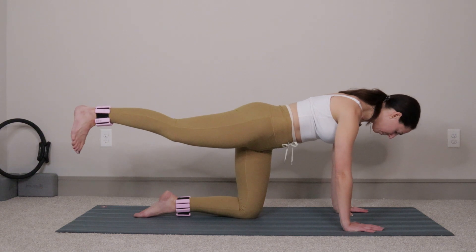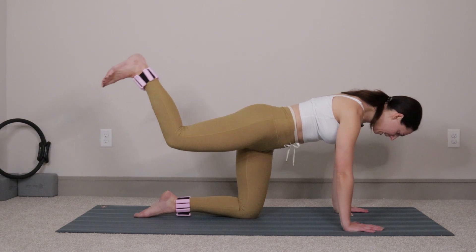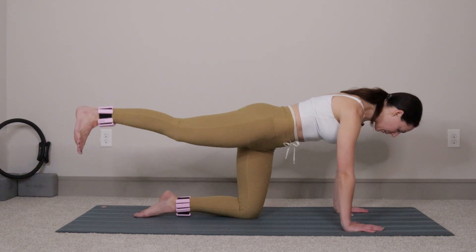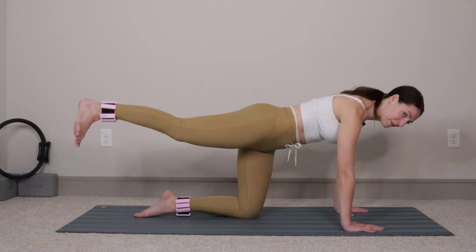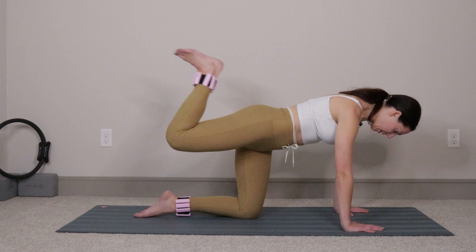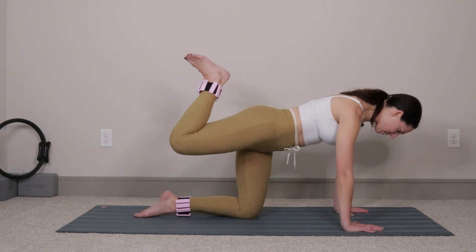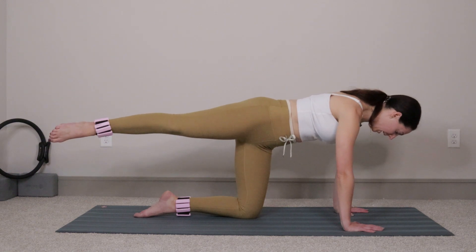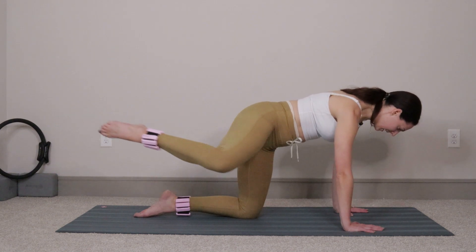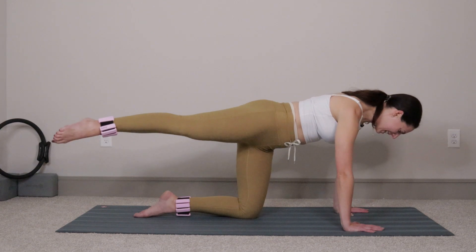Hold your right leg up, flex your foot. Exhale, bend the knee, pull the heel to the glute. Inhale, release, let it go. We'll do eight more: eight, seven, six, five, four, three, two, last one. Shoot that right leg back out, open up the hip. Exhale, pull the knee to the elbow. Inhale, shoot right back out. Knee to elbow, go — shoot it out.